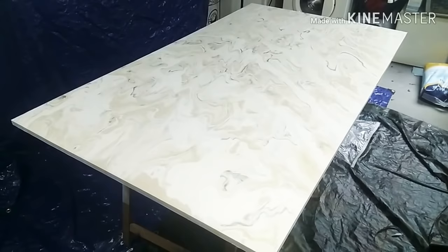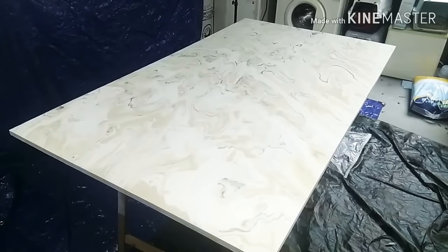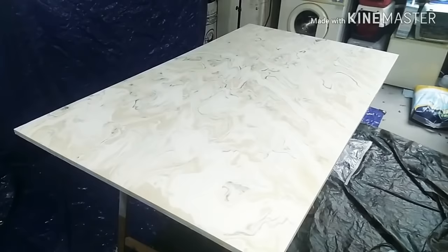What I want to talk about today is cracks in your pour. It happens sometimes. Sometimes it seems like it's totally random, but there are lots of factors why that can happen, so it's not something that can randomly be said it happened to you because. I was already pretty sure that it would happen because my paints had different consistencies.